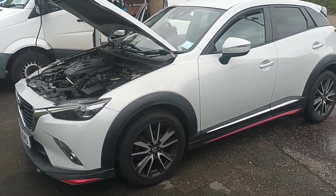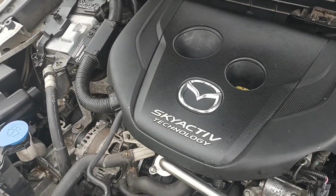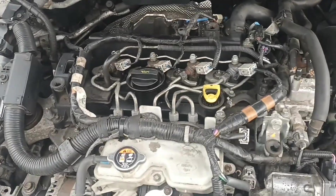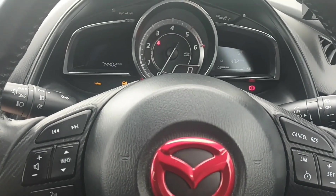Hello, it's Jimmy here at Aurelis. I have a Mazda CX-3 with a 1.5 Skyactiv diesel. So we're looking at this engine here, and we're in the vehicle on start up.